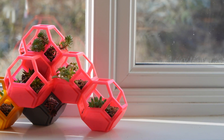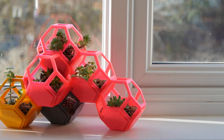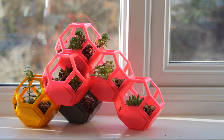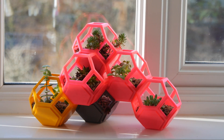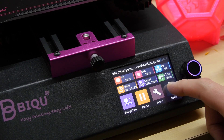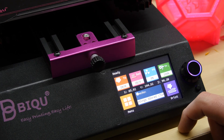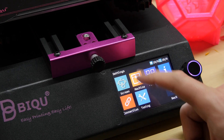Internally, it's running an SKR 1.4 board along with removable TMC 2088 drivers. Since they're removable, should you wish to upgrade or need to replace them, that's easy to do as well. In terms of ease of use, the 3.5-inch color touchscreen interface itself is really nice — it's easy to understand, responsive to touch, and you do have live Z adjustment if you need it.